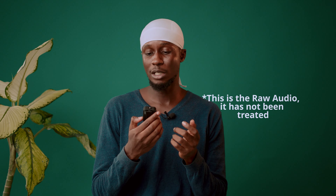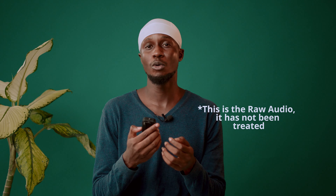I've detached the lav mic, and this is me using the inbuilt mic on the transmitter to talk to the camera right now. I actually feel using the lav mic cuts down noise, whereas using the transmitter alone tends to capture more room or ambience noise.